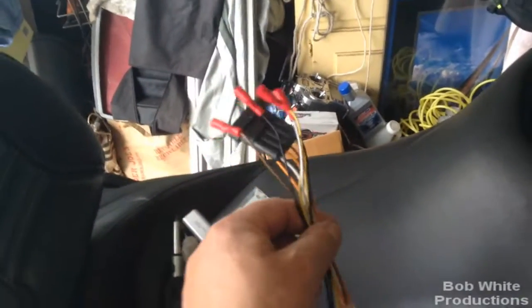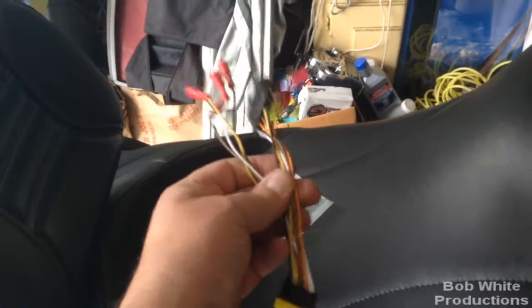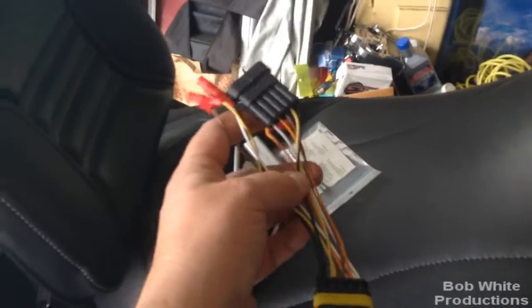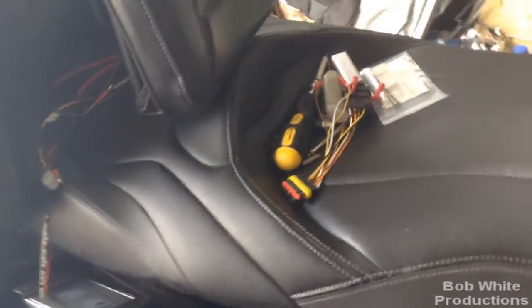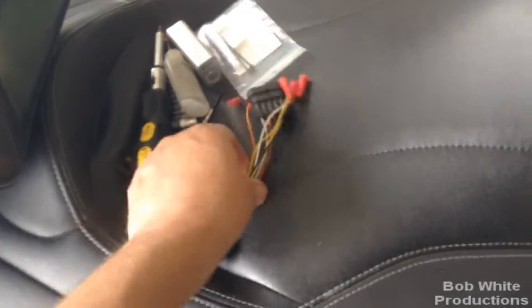I think the fourth brake light is a little too much, so I'm going to donate that to someone. The cool thing about these — and I wish all that stuff came with it — is it comes with a really nice connector to tap right in. No posi-taps or splicing into wires. You just pull out the wires from the brake light area and plug this in. Taps right in.